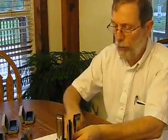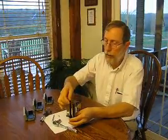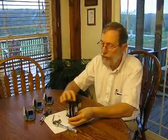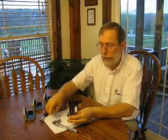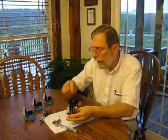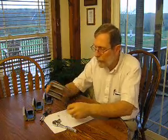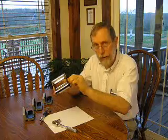First, put them in the lower plate, and then set the upper plate above it on top. It takes a little wiggling to get it done. Then put the bolt in, and put on the lock nut.